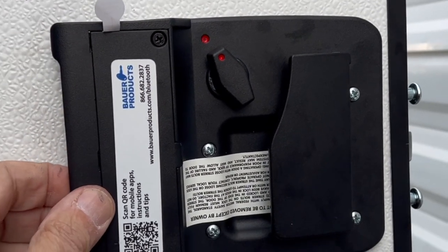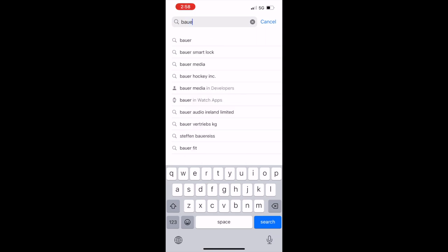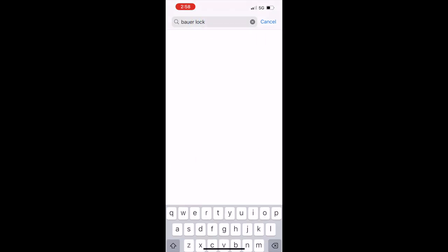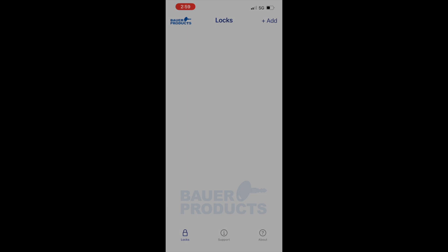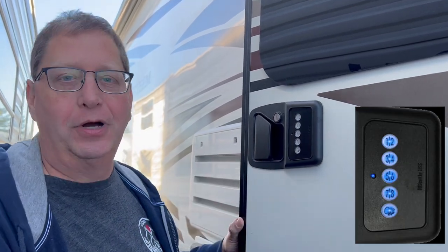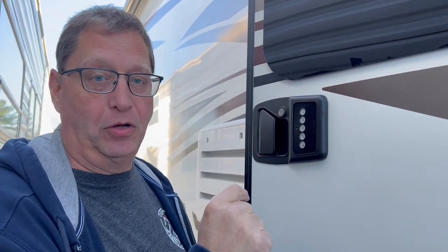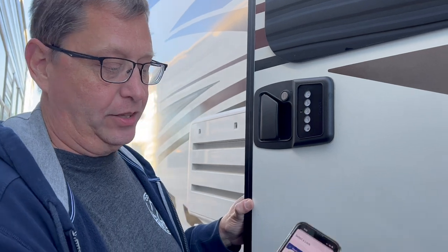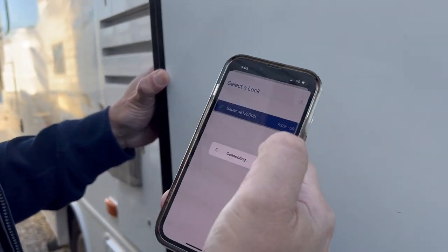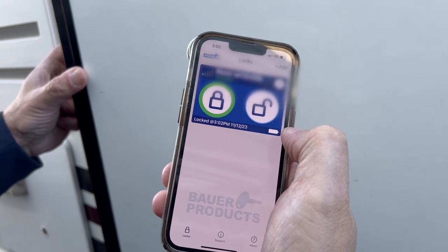So we've got the new lock installed. All we need to do now is set up the Bluetooth and get it connected to our phones. We're going to go to the App Store and download the Bauer Lock application. In order to sync the Bluetooth, you have to enter your code, then hold the one and two and the seven and eight simultaneously — that will put it in pairing mode. Now click Add, the lock will be shown, select the lock, it's going to connect, and we're going to pair. And now we're paired.